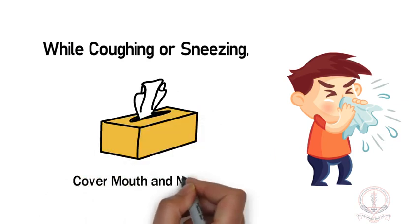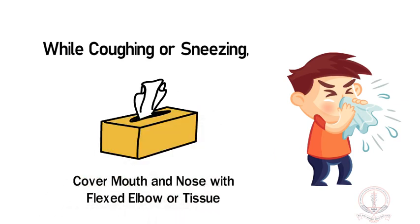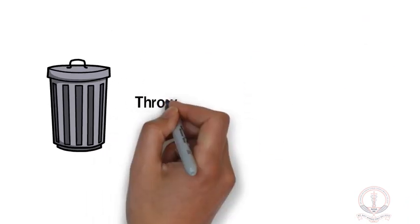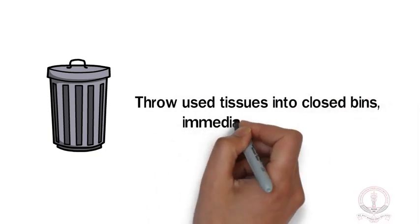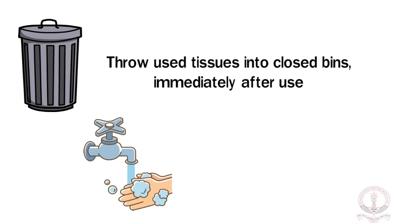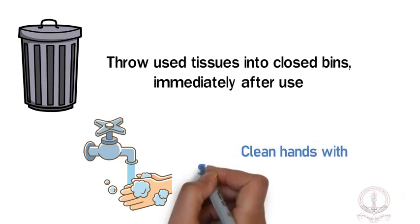Cover your mouth and nose with a flexed elbow or with tissues. Throw used tissues into closed bins immediately after use. Clean hands with soap and water or with hand rub.